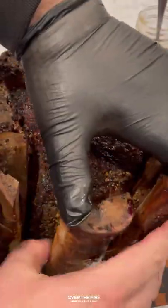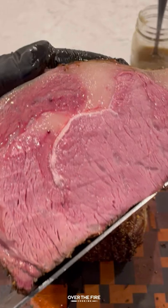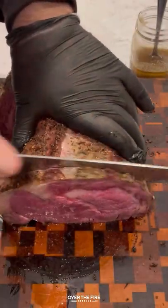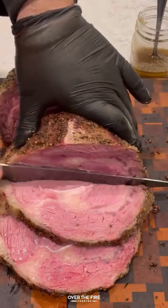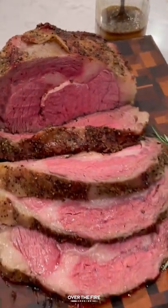I'm going to take off that trussing string, pull off the bones, save those for later, slicing into that. Look how delicious that looks. It was so tender, super juicy. Take some of the drippings from the bone marrow and prime rib — you can make a delicious au jus.